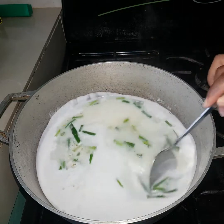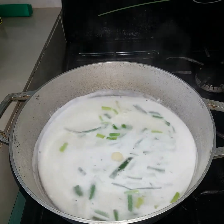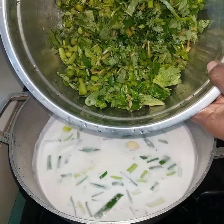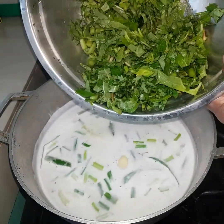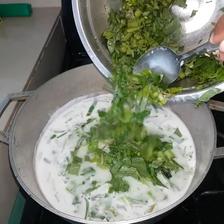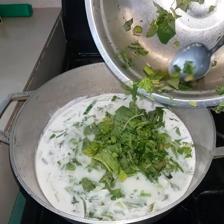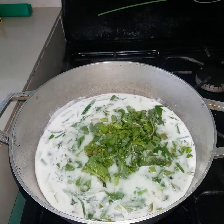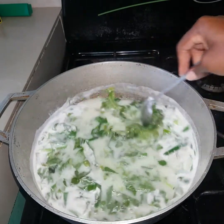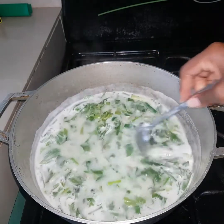And now I'm just going to be stirring this a little bit before I add the rest of the ingredients. And now I'll be adding in my callaloo. I'm just going to be stirring this also to get everything nicely incorporated before we add our rice.